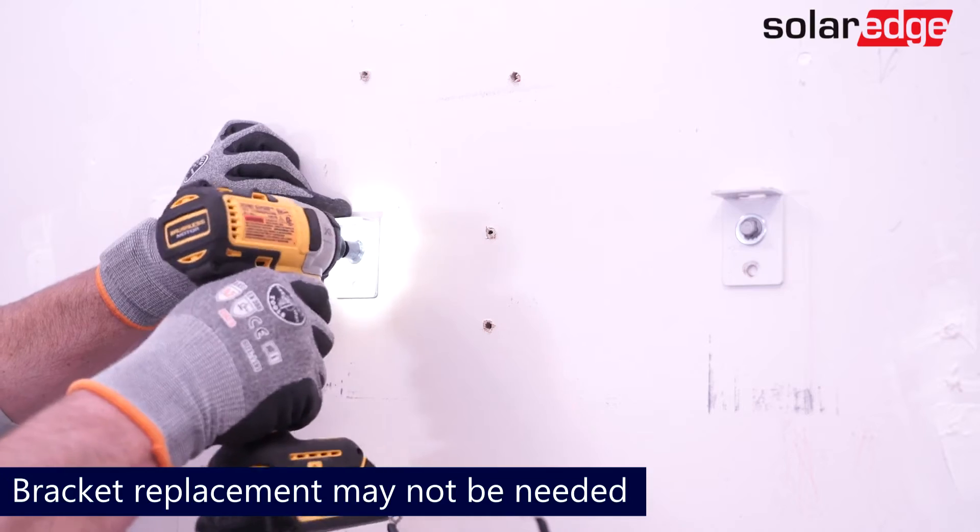Next, remove the old bracket from the wall. However, this step will not be necessary if the bracket is the newer style bracket.